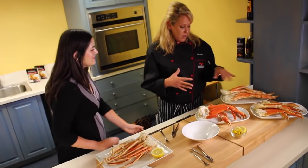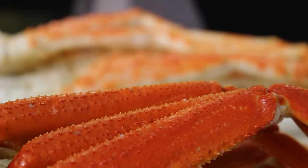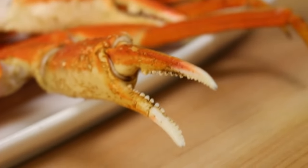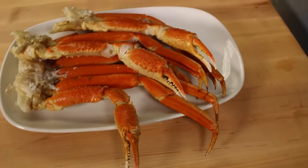You can see it, you can taste it, you can touch it, you can hear it. So we have our king crab, which is kind of like the biggest and the best of the bunch — really big pieces of meat, very sweet. Then we have our snow crab here, which is the smallest. Someone described it as the daddy, the mommy, and the baby — so this is kind of the baby of the bunch.